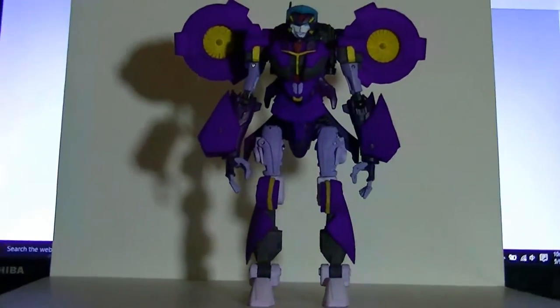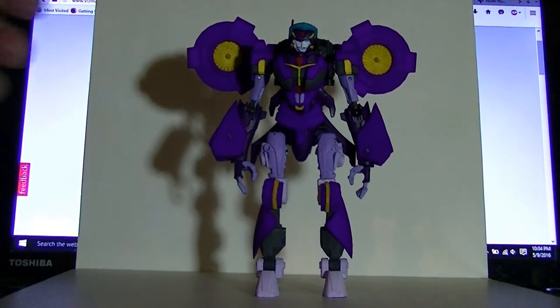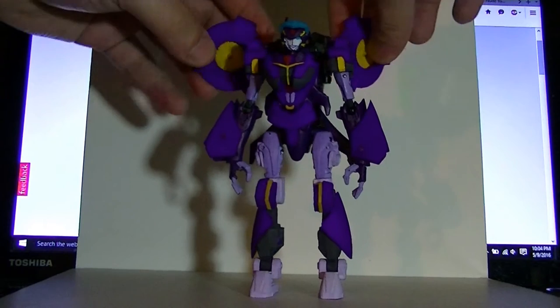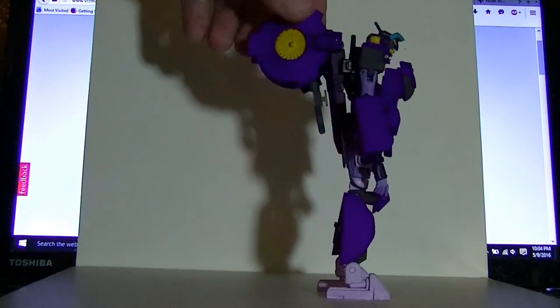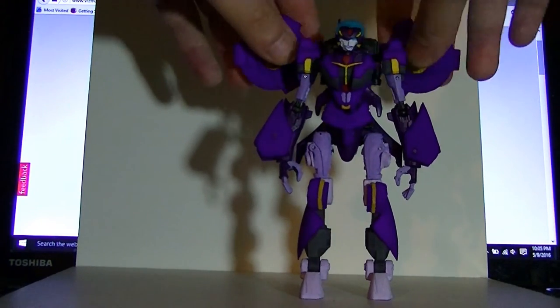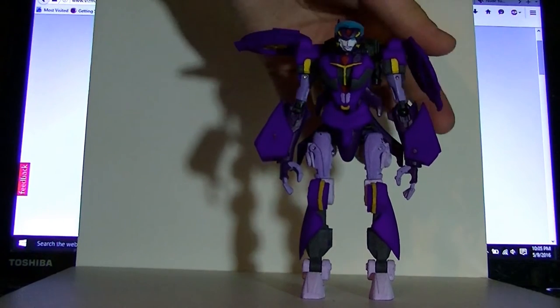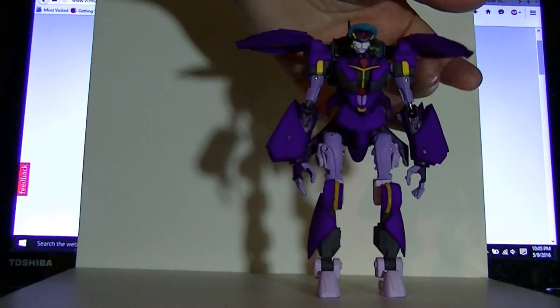If you own a Beast Hunter Starscream, then you basically know how her articulation works for the most part. The turbines in the back can be repositioned — you can fold them all the way back, although it would make her look weird from profile. I like to keep them outwards. They can rotate too, so she can be hovering. Although, this one's a little loose.